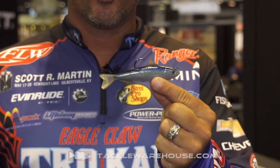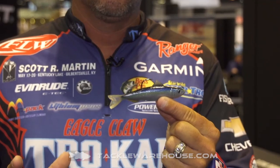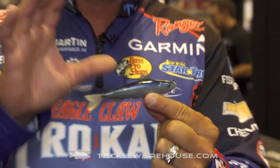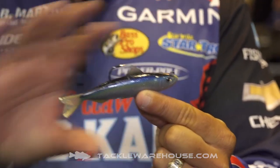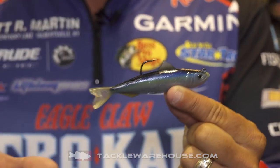Check this out. Bam! How about that? The new sardine. Here's what's so cool about the LiveTarget — all their swimbaits have lifelike, realistic paint jobs. They're exactly the right size, the right shape, everything.